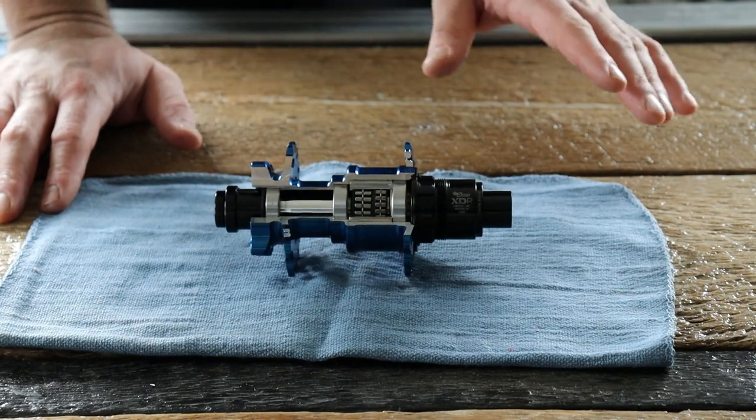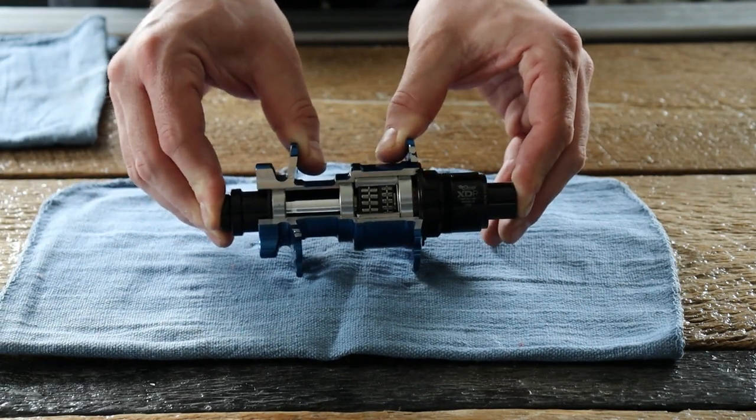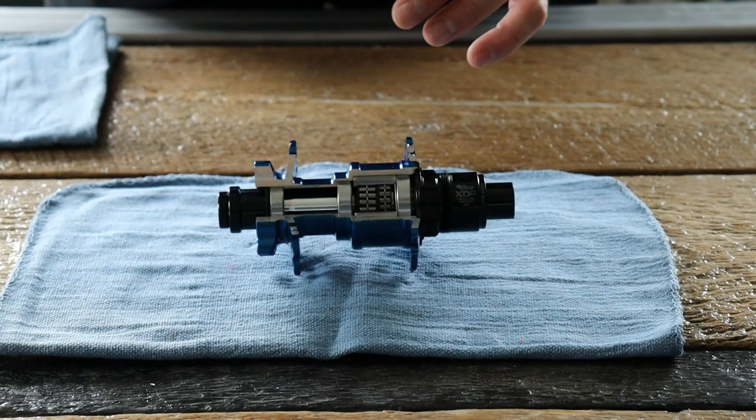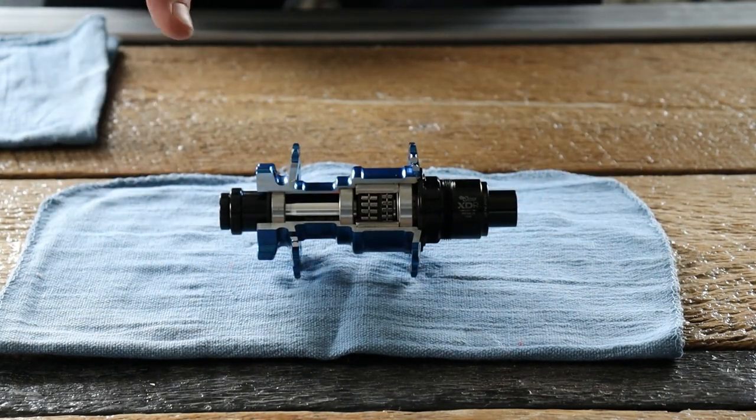It should be noted that when the hub is out of the frame and not compressed, there is a slight amount of lateral play within the axle system — that is perfectly normal even when the preload is adjusted correctly. You're just feeling the slop of the o-rings and the end caps. Nothing to be worried about; just put it back in the frame and it should all go away.